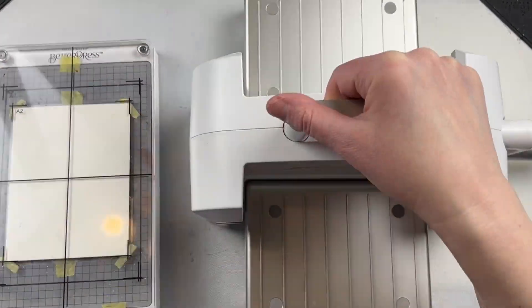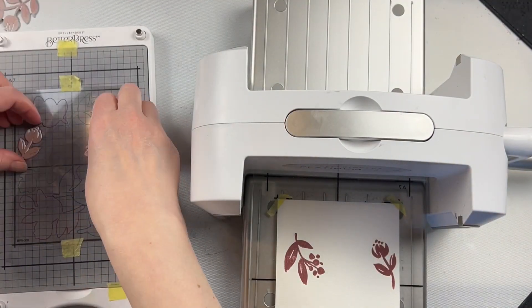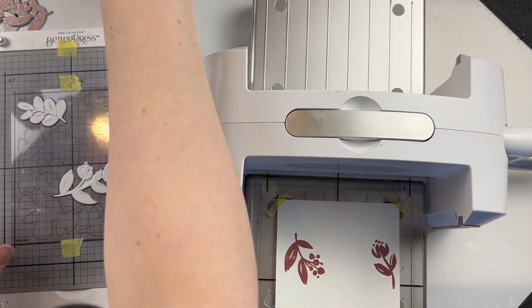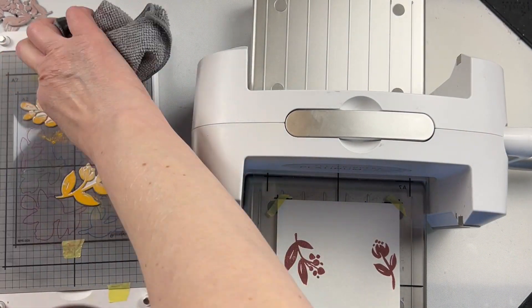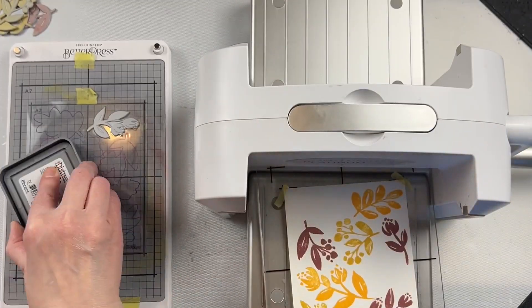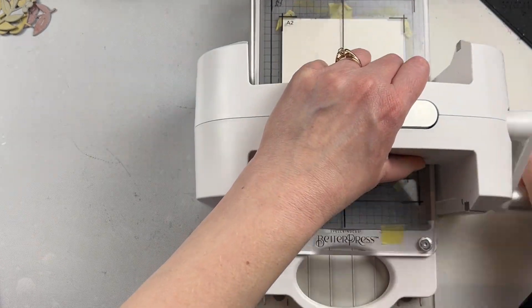I am using Distress Ink Pads here. The ink pads are quite big compared to the plates, and I found I was getting a lot of ink on that registration template. You want to make sure that if you do get ink on that template, you do wash it off. If you're using the Better Press plates, though, I think it wouldn't be as big of an issue because those ink pads are quite a bit smaller and you wouldn't have the excess ink pad getting onto the background.